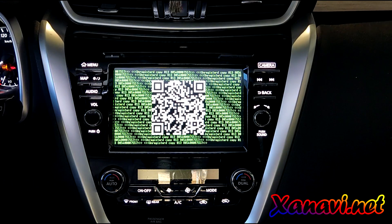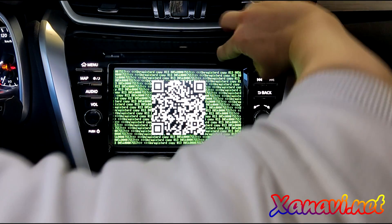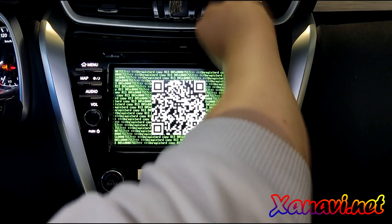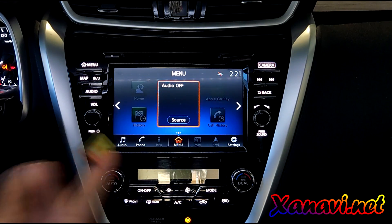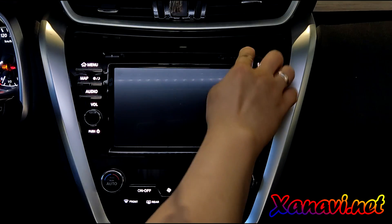Now it wants to get the license key file. You remove the SD card — you will need to do this one time only, and no more. You got the license, then insert the SD card again.